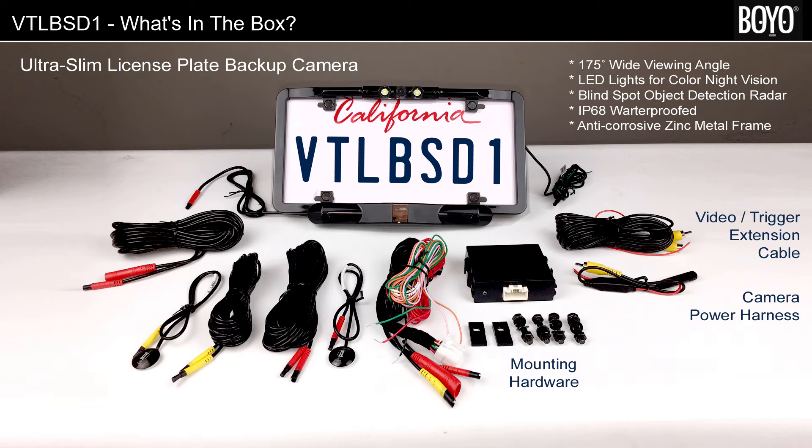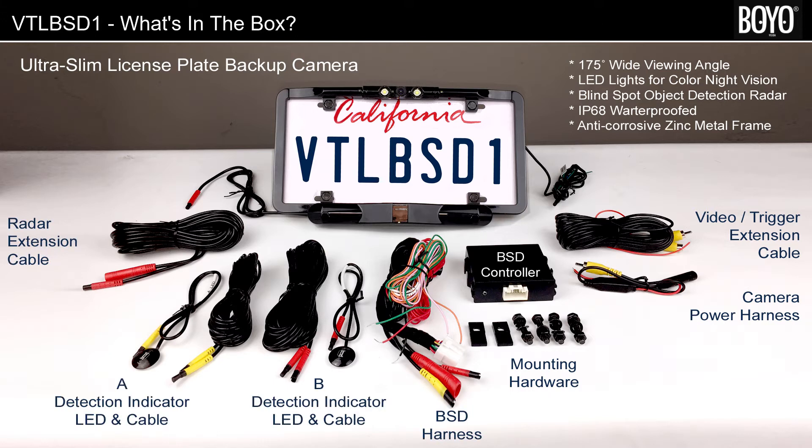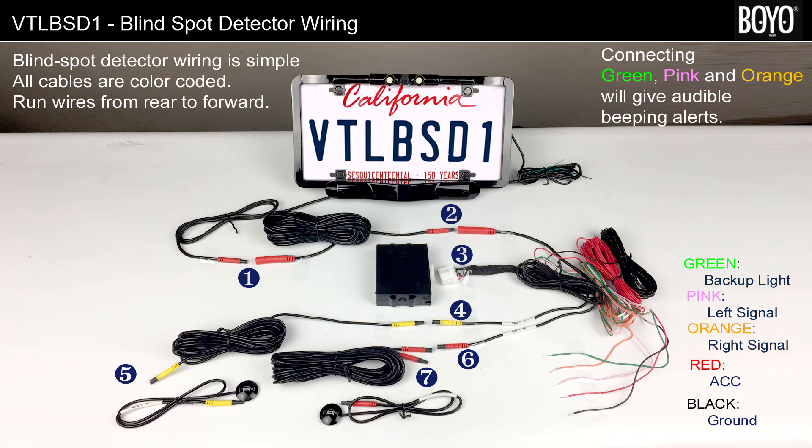The blind spot object detection radar is attached to the license plate camera, and the box includes extension cable, radar control unit, radar harness, and two detection indicator LED and cable sets for left and right side. If you are a do-it-yourself person, wiring is straightforward. However, a difficulty may lie with the installation. Please consult your vehicle dealer to become familiar with your vehicle, or have it installed by a professional near you.